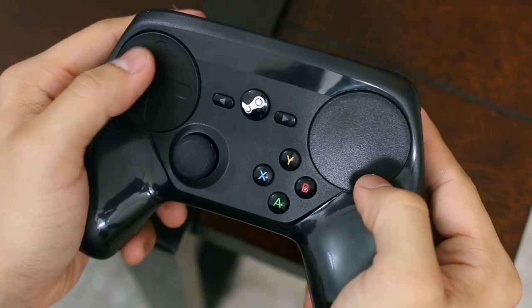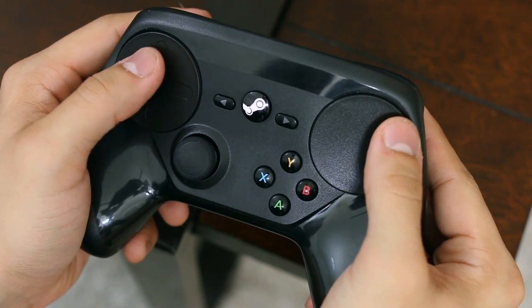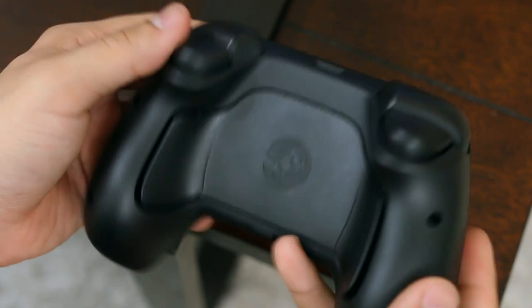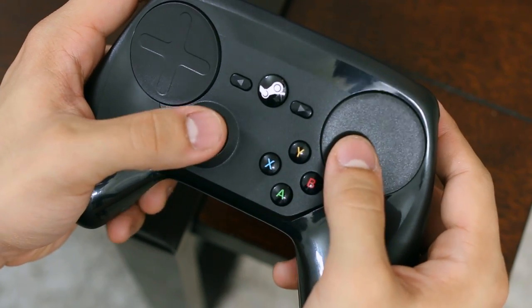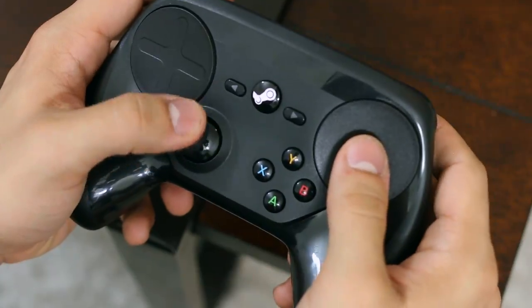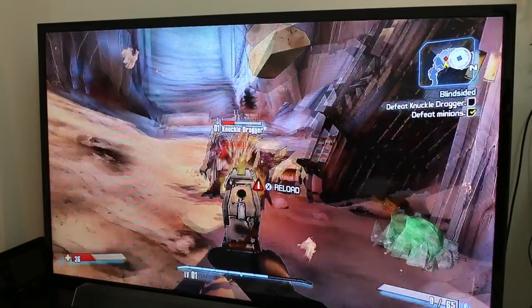Both trackpads feature haptic feedback, which provides an element of tactile resistance to your thumbs wherever they go. This gives the illusion of grip and attempts to trick your brain into thinking you're using a joystick, though with a joystick I can usually hit targets more than three feet away. The grip buttons on the back of the Steam controller are designed to perform key actions like jump and reload without taking your finger off the trackpad. While it's a neat idea, I found myself constantly hitting them by accident when tensing my grip during a heated firefight.